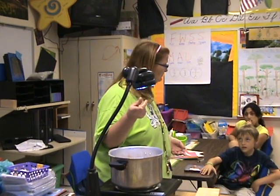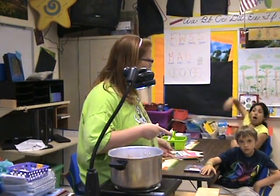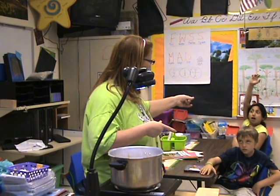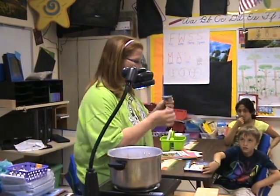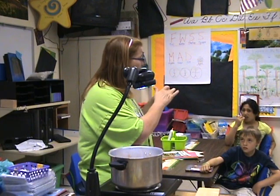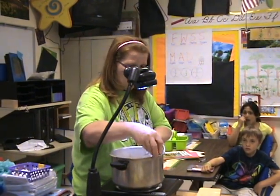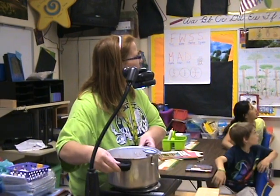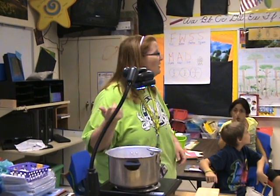Is that boiling? Yes, think about it. What were the temperatures for boiling? Think back. 100 degrees Celsius. Okay, so I have a thermometer here. It has both Fahrenheit and Celsius. Right now we are at 140 degrees.